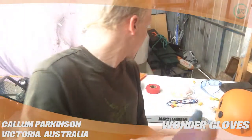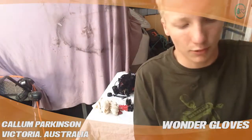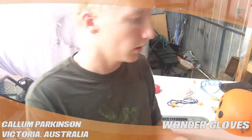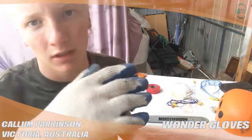Honestly, I'd rather spend a little bit more money and get the ones with the finer kind of material. I don't love this cottony material, but it's not too bad.